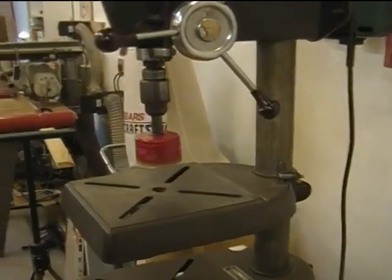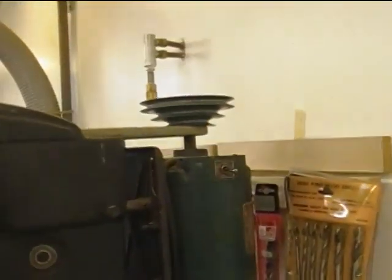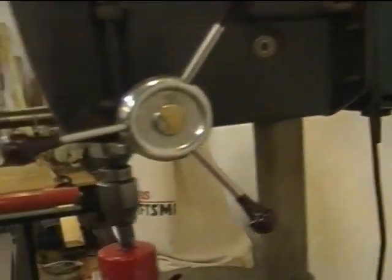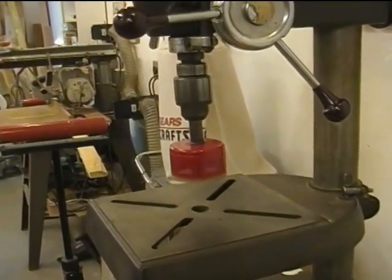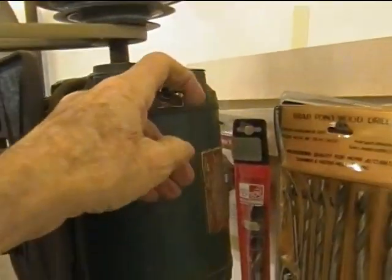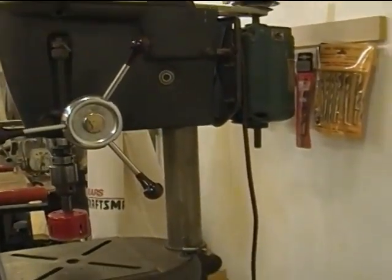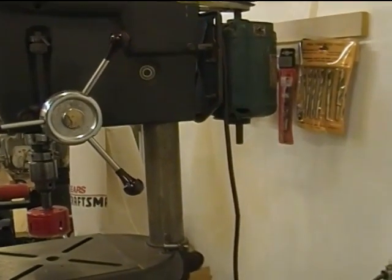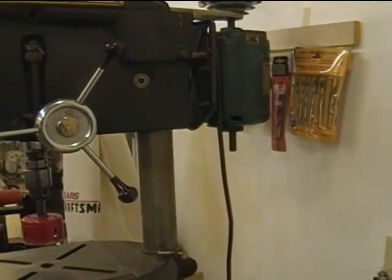This is a nice drill press, but even at the slowest speed it runs too fast for a number of things that I want to do. I'm going to show you one way to slow it down with the minimum cash outlay and a little bit of elbow grease.